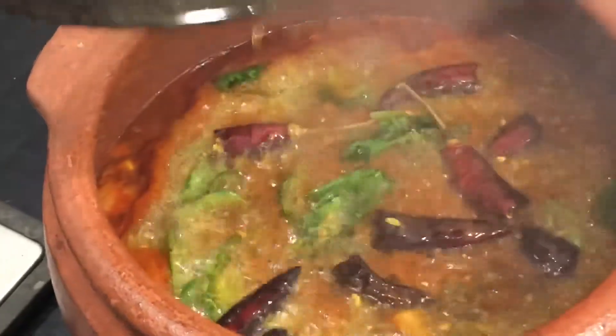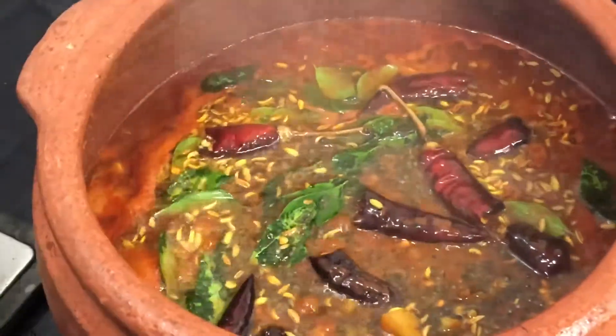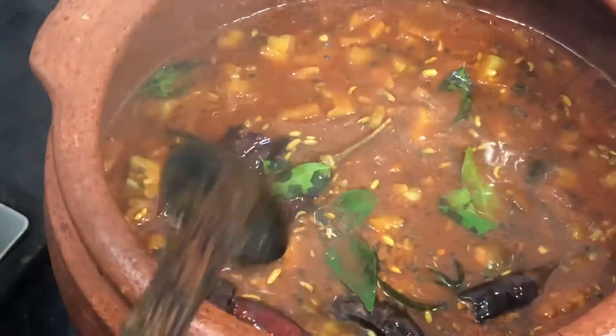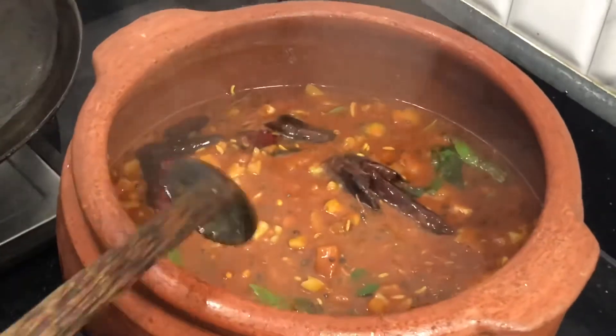Let's mix the curry in the pan. Now we are ready to taste the pavaka molaketa. We are ready to taste the pavaka molaketa.